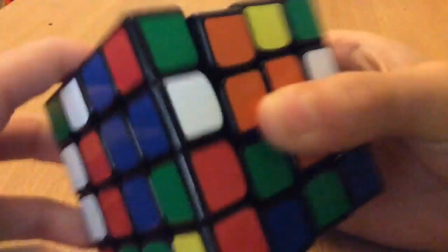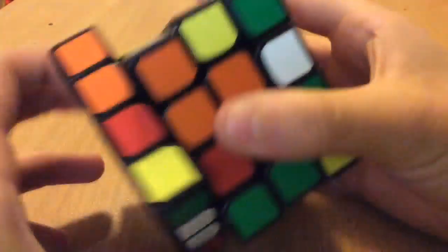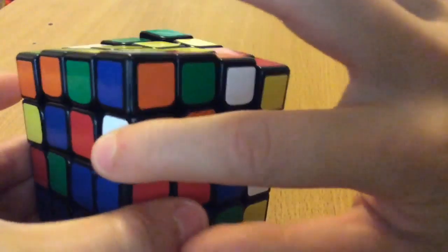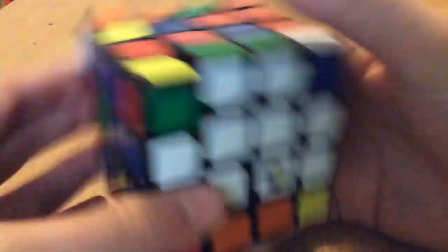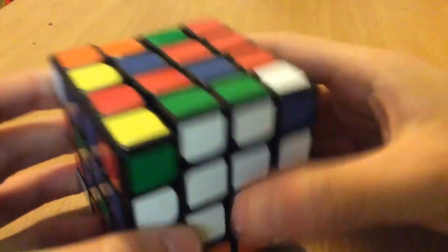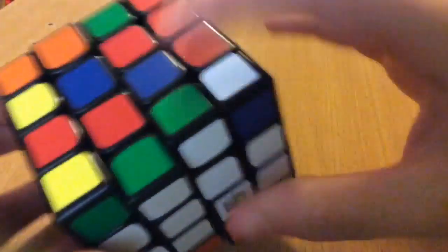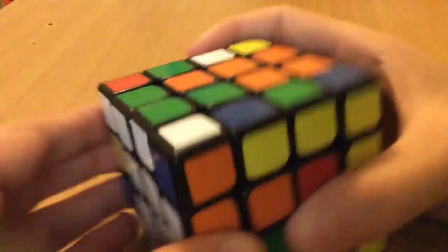Now I'm just gonna do my edges, so I'll just pair this one up, insert this here to line these two up. This one was already in which is convenient, so now that I have my three edges, I can start with centers, but before I do that I'll quickly just fix this one — this one was next to the green but it's supposed to be opposite green.